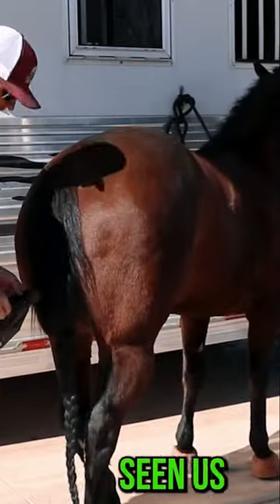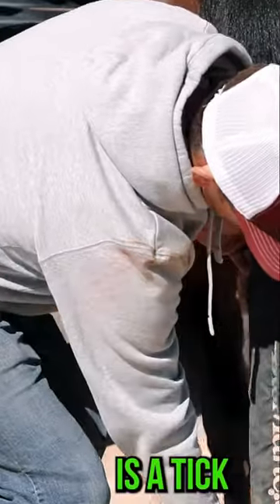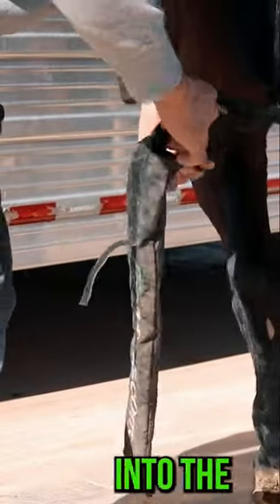Now applying this tail bag — if you haven't seen us do it in the past, her tail is a tick longer than that tail bag, so what I'm going to do is fold it and feed it right into the tail bag.